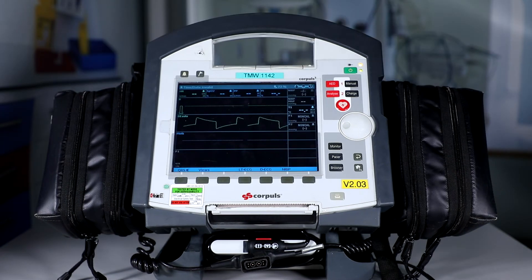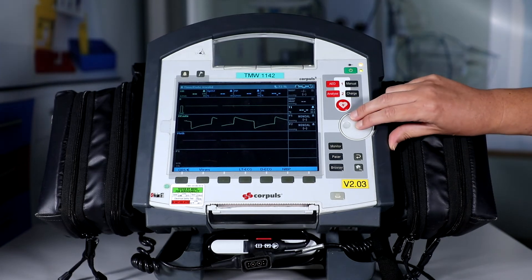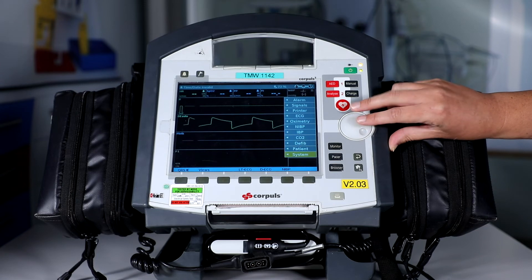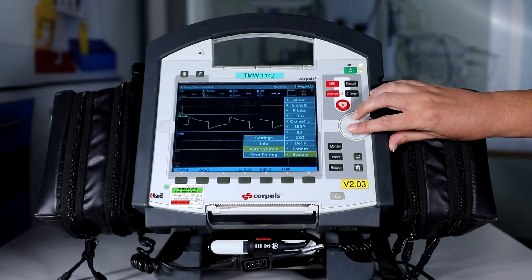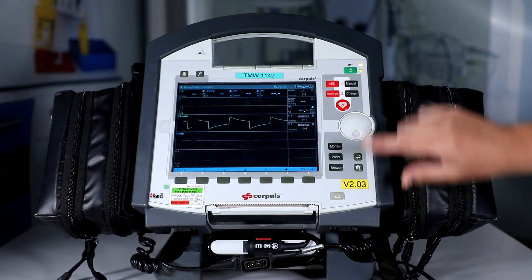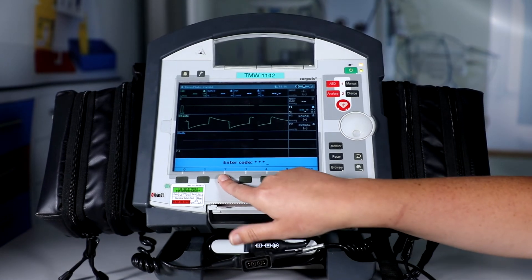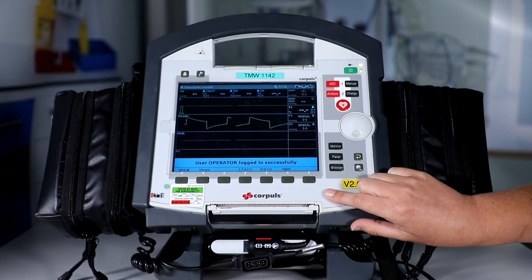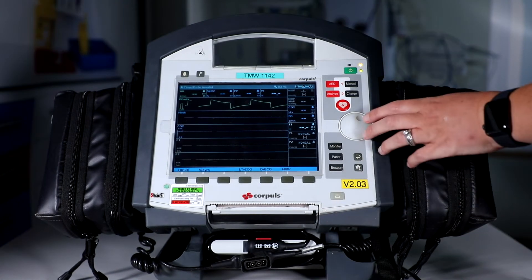The first thing we're going to cover in this Corporal function lesson is reconfiguring a view. This would be useful if the views that are set up are not what you need for your required patient. The first thing we do is go in and make ourselves an authorised user — scroll down onto the menu button, go into system with the jog dial, and go into authorisation. Put in the code 2222, and we can now see that we have been logged on.